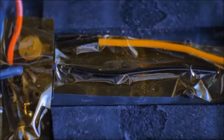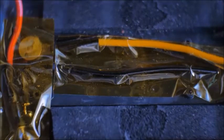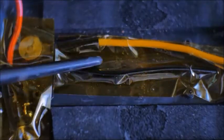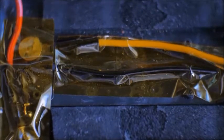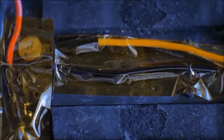The wires are now attached — negative, positive, positive, negative — along with the thermistor wire. I've also applied Kapton tape. Now I just have to heat shrink the battery, place it in the case, and then close the battery pack up.